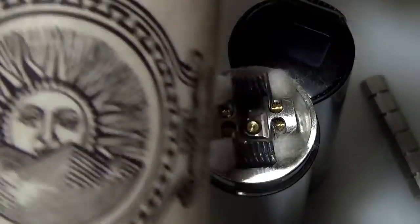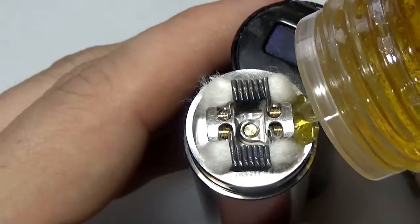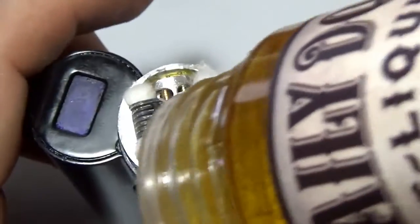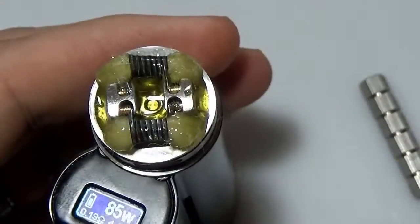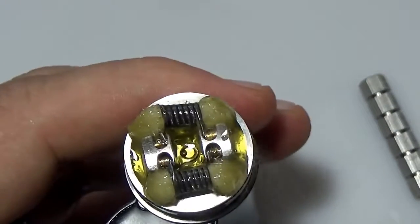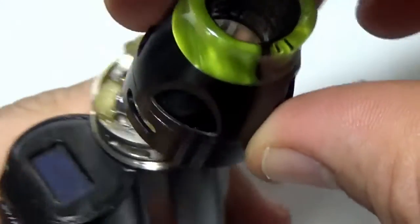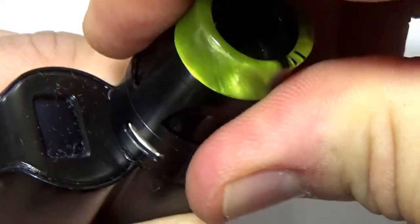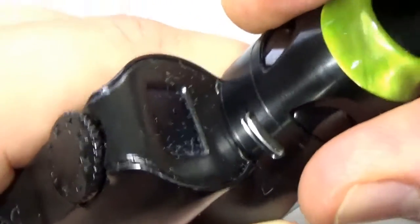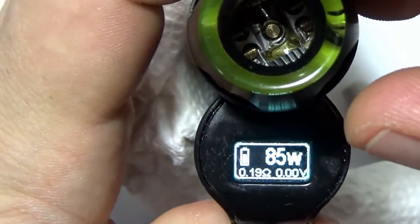I'm going to be using some Daily Dose Morning. If you're into strawberry cream or strawberry cream pie — holy shit, this is good. Then we're just going to center our airflow over here. Make sure this spins freely, and also before you really fire, check your resistance and make sure everything looks okay.